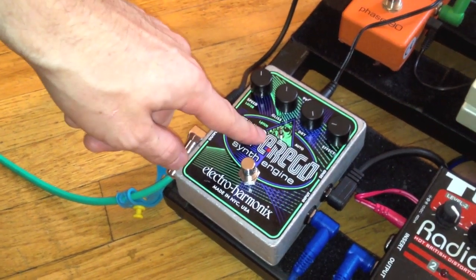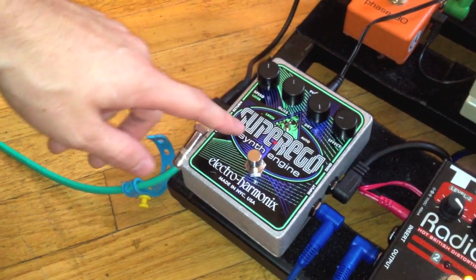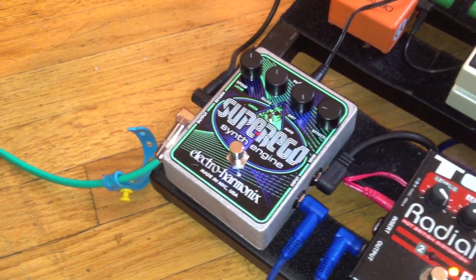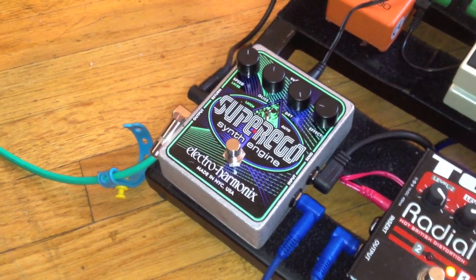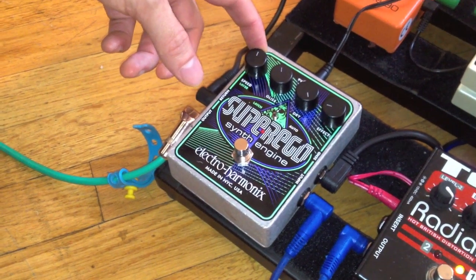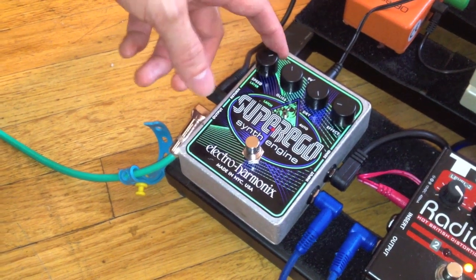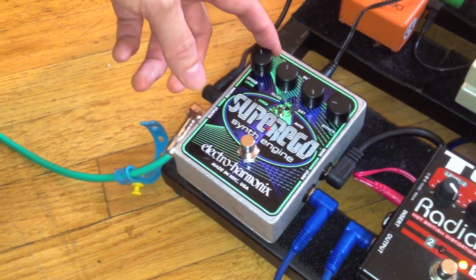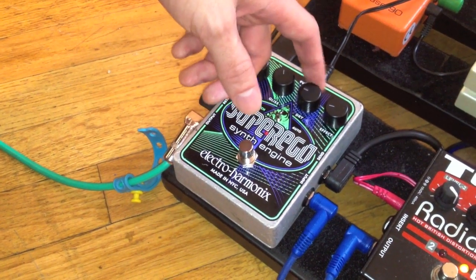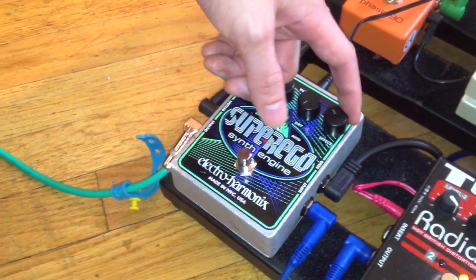We have three different modes. We're going to start off with auto mode. What this mode does is automatically detect what notes you're playing and create little frozen synthesizer sounds based on what you play. In this mode, the speed layer knob is going to control the attack and release of the sound. We're going to start off by demonstrating a pizzicato sound.